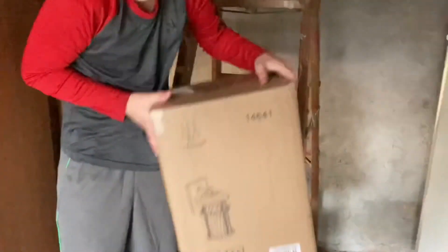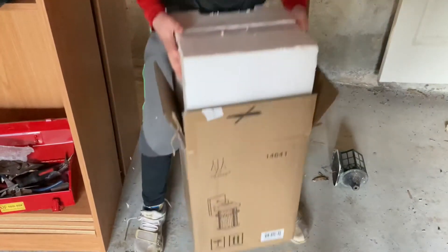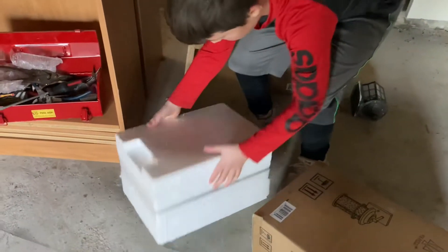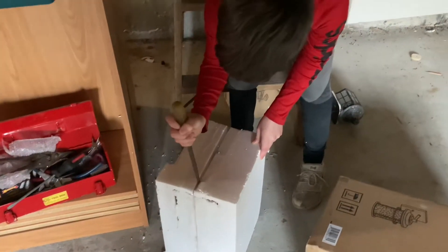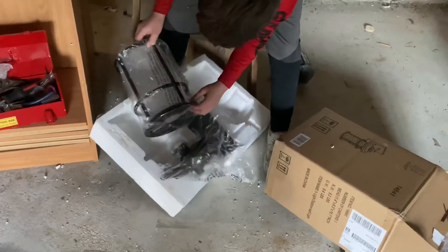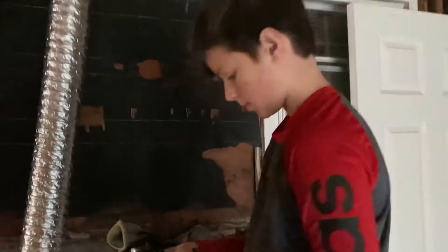I need to put on the new lamp. Don't forget to read the instructions. First thing we do is screw on the crossbar. Screw it in.